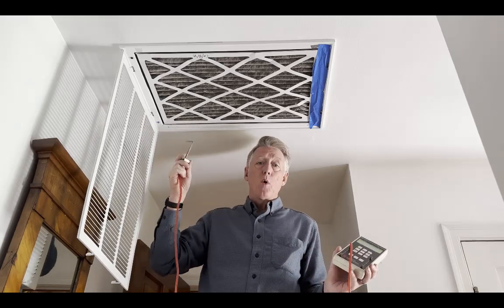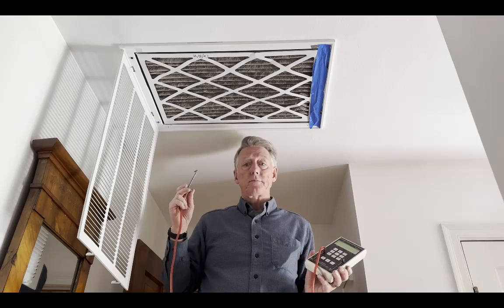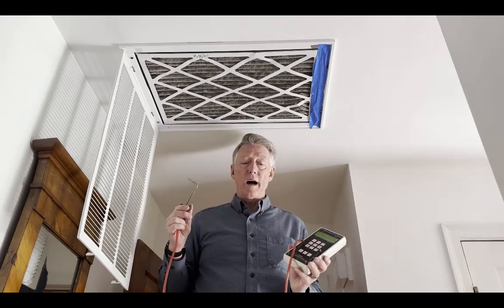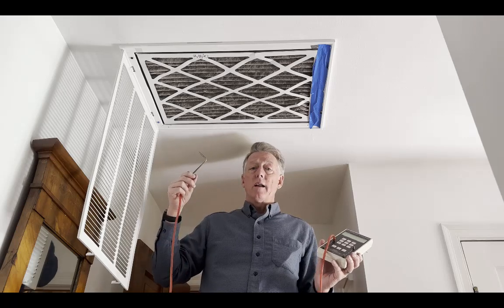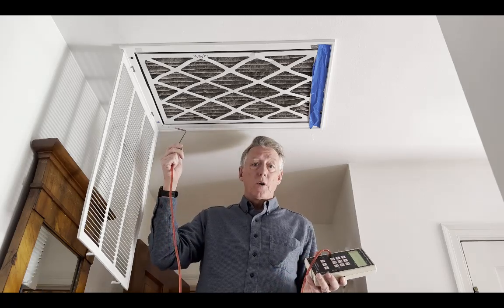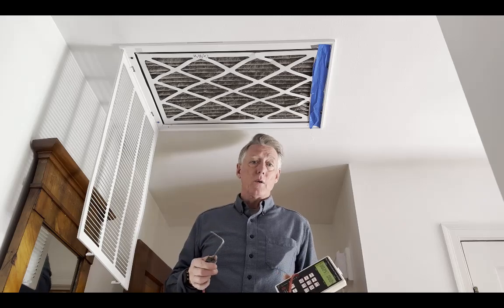The pressure drop across the filter right now is about 0.17 inch of water column. I want it to be like 0.05 to less than 0.1. It's 0.17 right now, measured two ways and they both agree. So we'll change the filter and see what happens.